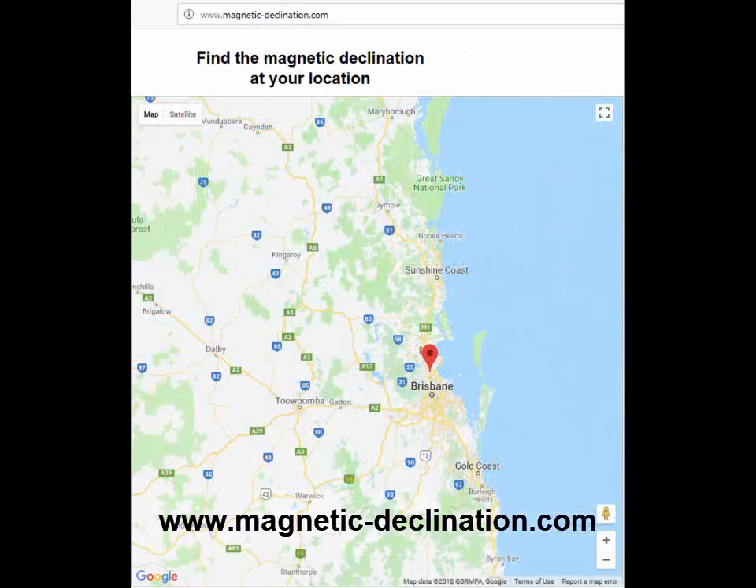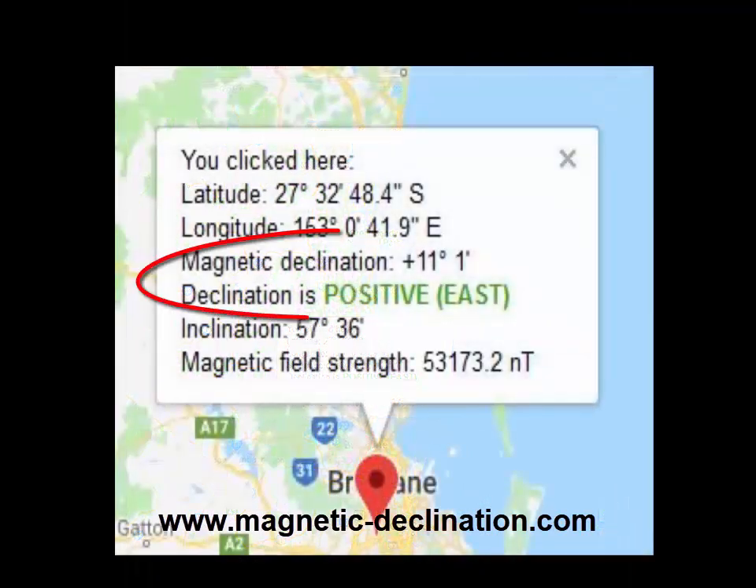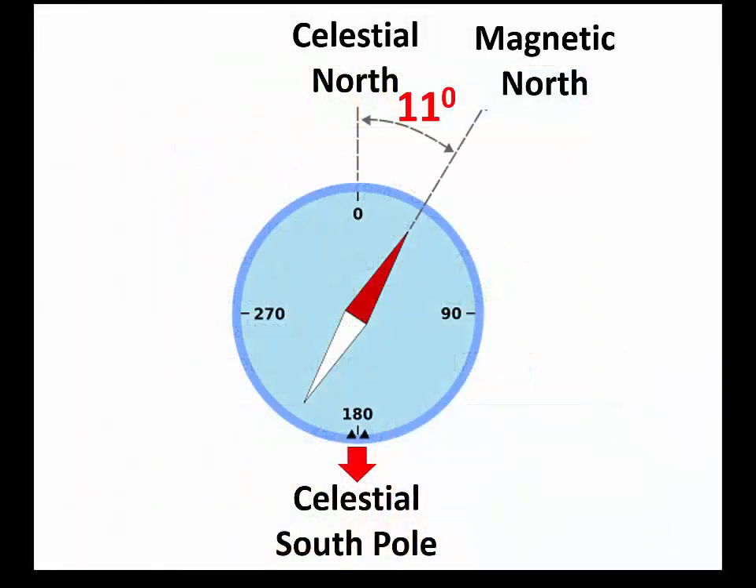I suggest you Google the website magnetic-declination.com. Find your setup location and click the map. Here in Brisbane the site shows the north magnetic pole is offset by 11 degrees and one minute east of the celestial north pole. Round the offset to the nearest degree or half degree. So I can adjust the north pointer of my hiking compass 11 degrees to the east or right.